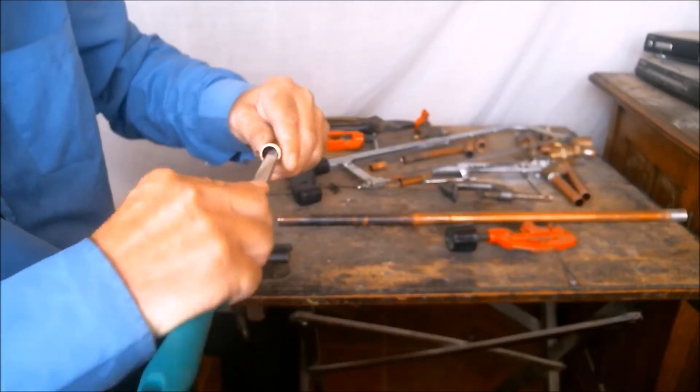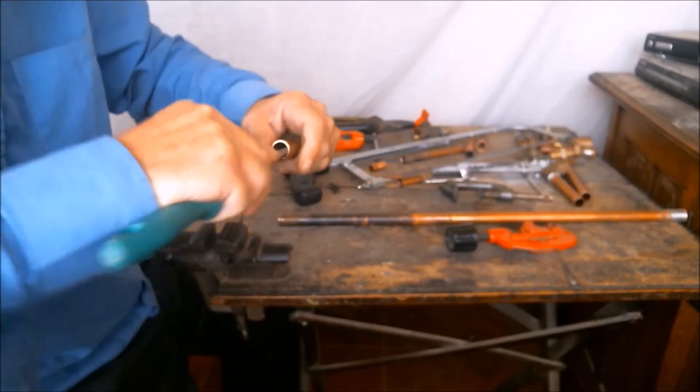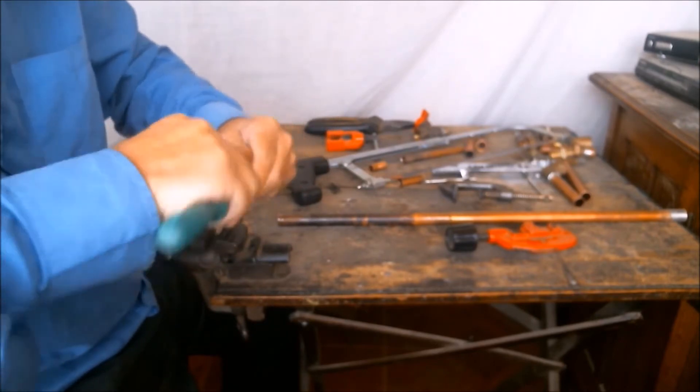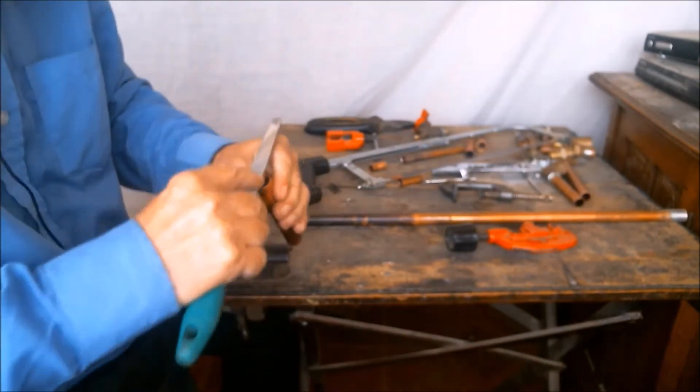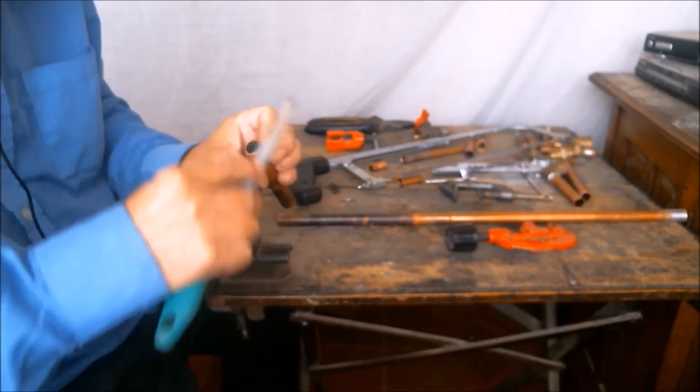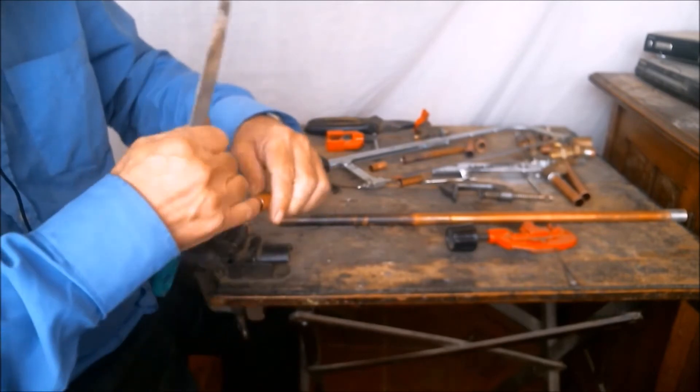We remove the burrs from the inside of the pipe, off the edge and off the sides. And with our little finger we can feel if the job has been well done.